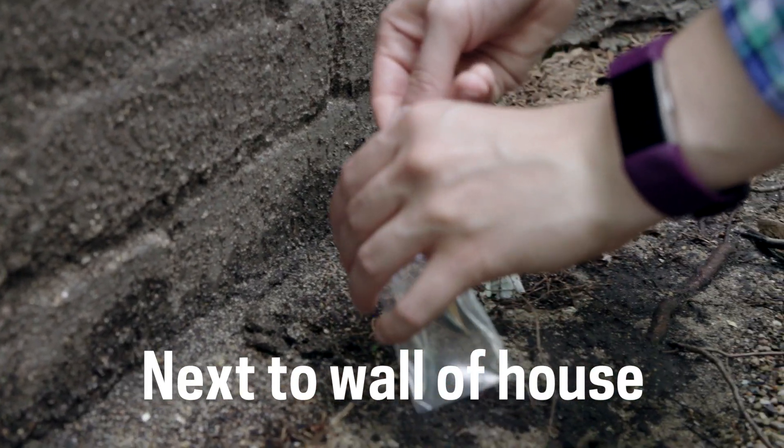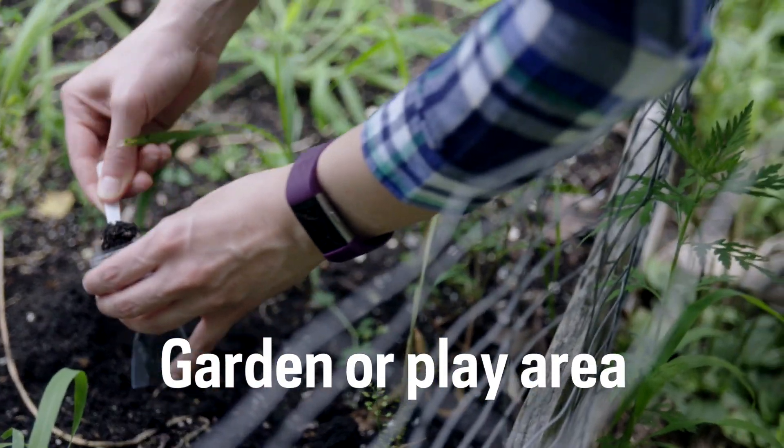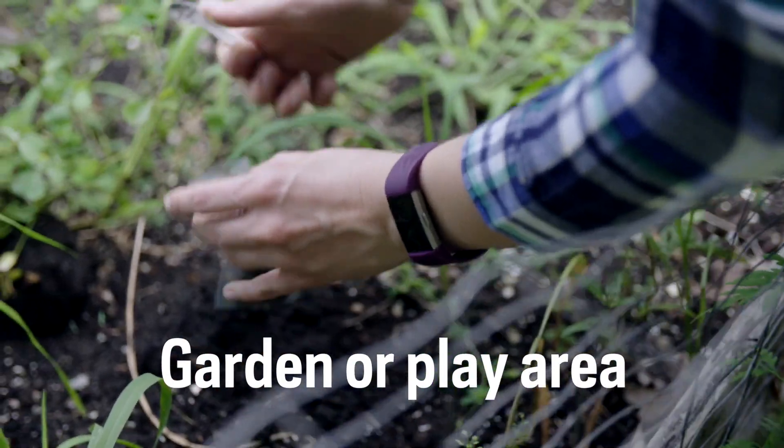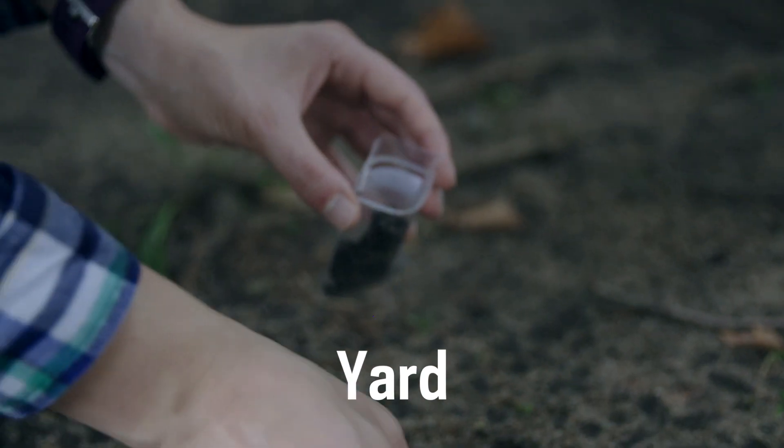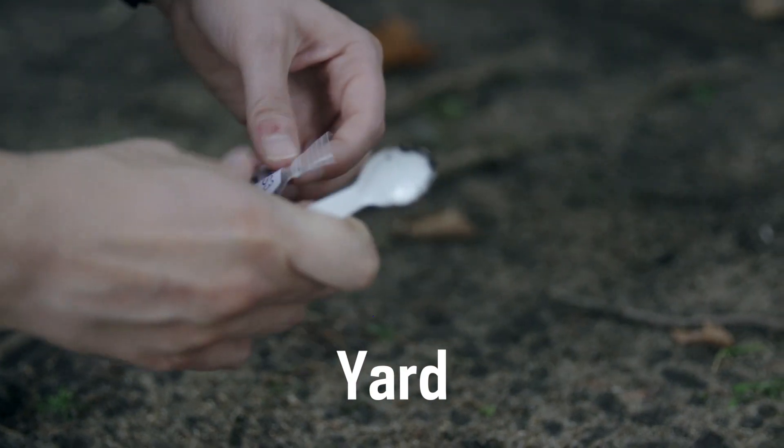First, collect soil right next to the wall of your home. Second, collect soil from anywhere in your yard, garden, or play area. Third, collect soil from another place in your yard that's different from the first two sample locations.